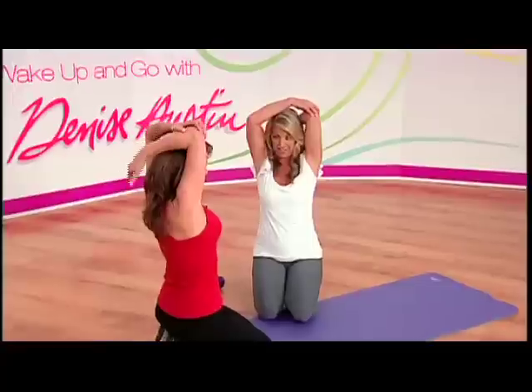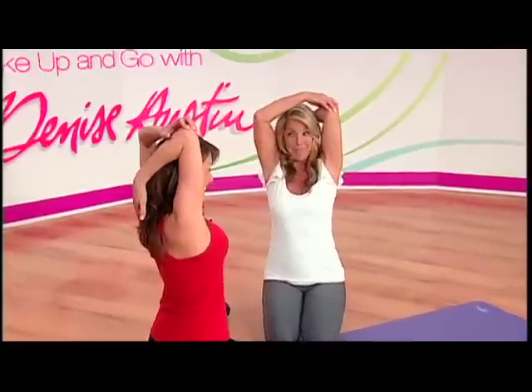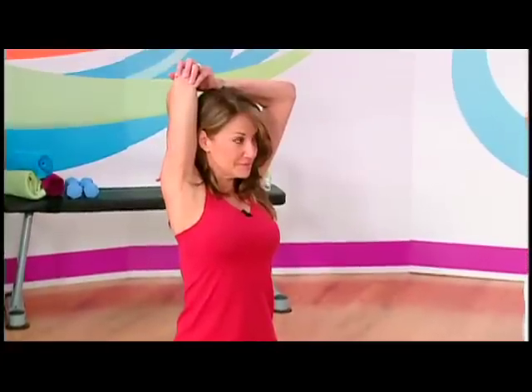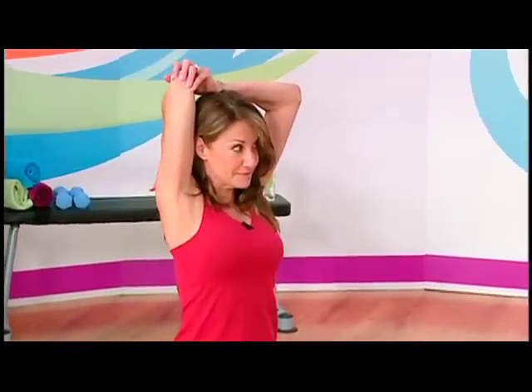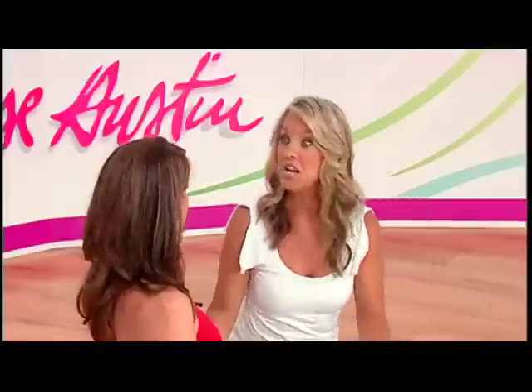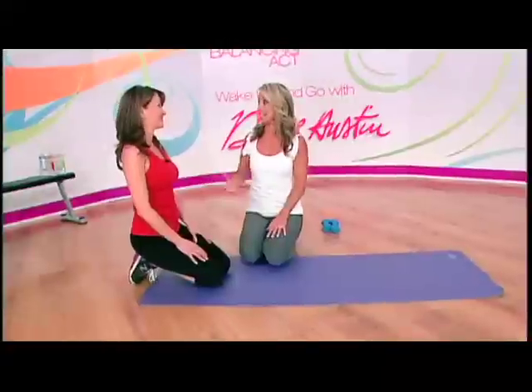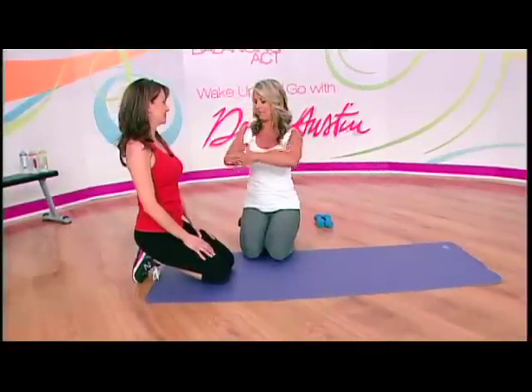Now let's stretch the shoulders and triceps — one of the best stretches. Keeping the muscles firmed, toned, and taut so your skin stays close to your muscle is exactly what we need. Muscles work miracles on our metabolism, so as we age, you really do need to do more muscle conditioning exercises to stay young and keep everything firmed up.